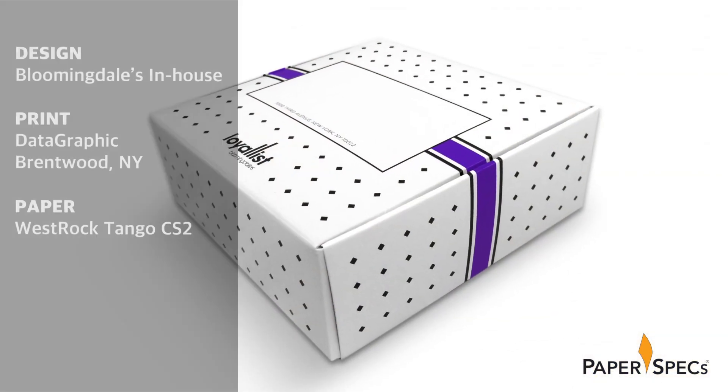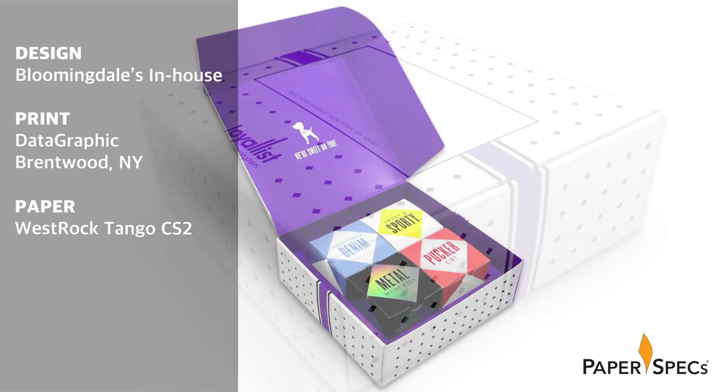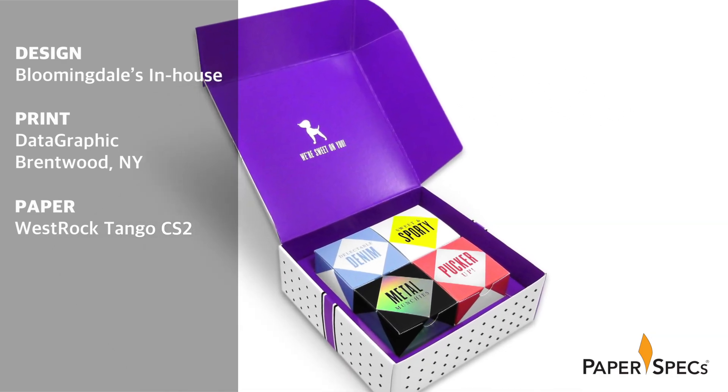One retailer who still knows the value of a thank you is Bloomingdale's, which has been known to send its best customers special treats like this Loyalist box. It might seem simple enough on its surface, but once you lift the lid you're confronted with an unexpected treat for the eyes and fingertips.